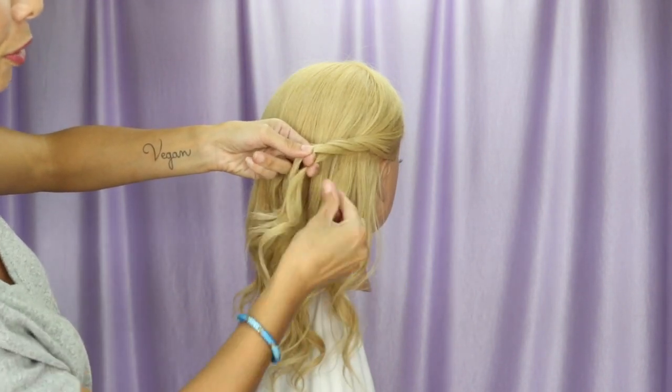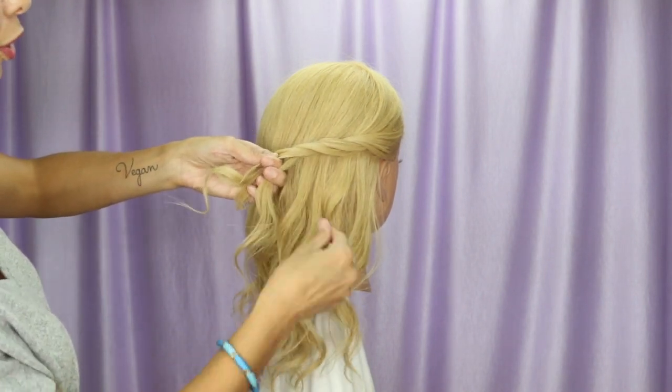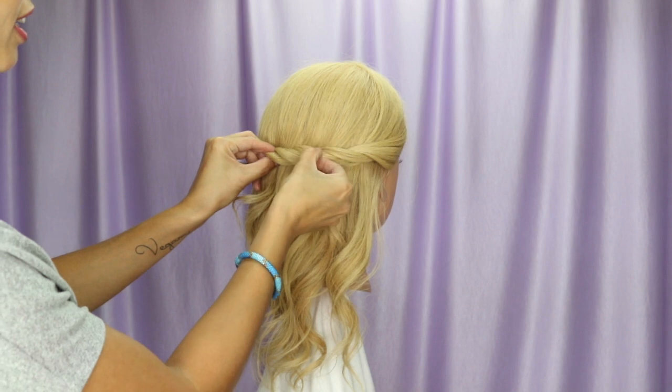Pick up some hair to join the bottom strand and do a half rotation. One more time, pick up some hair to join the bottom strand and do another half rotation. The roping helps us see separation when we pull on the hair.